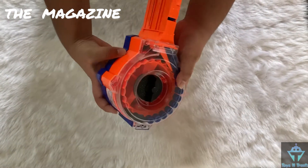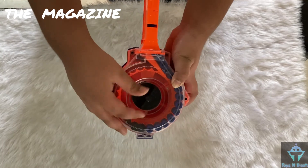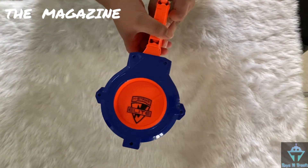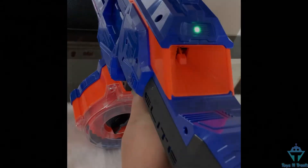Now let's review the magazine. The magazine is a 30-round drum and this black thing is to unjam the magazine. Now let's test out the auto mag load feature — you insert a dart in the hole and the dart will be fed into the magazine. Now let's do the firing test.